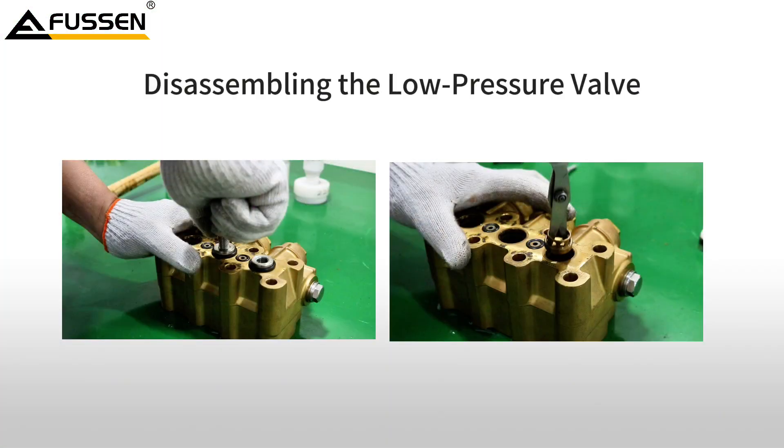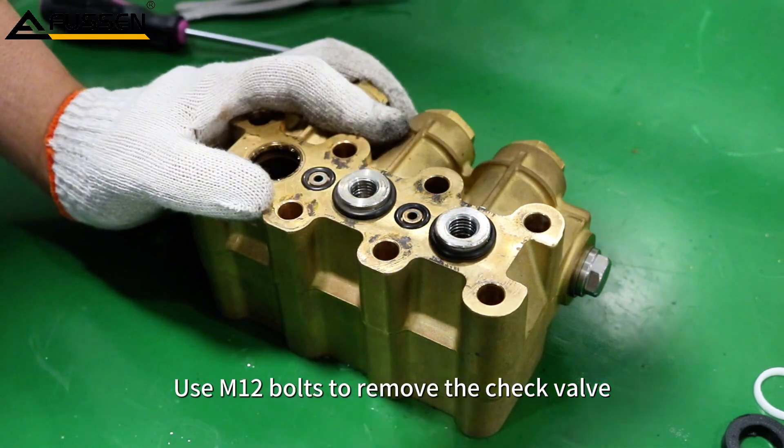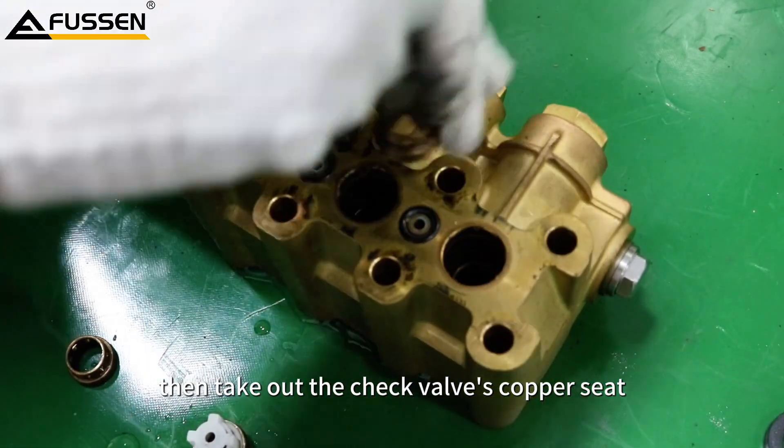Disassembling the low pressure valve. Use M12 bolts to remove the check valve, then take out the check valve's copper seat.